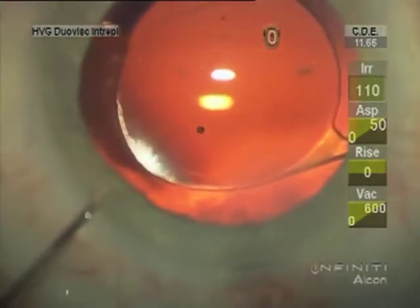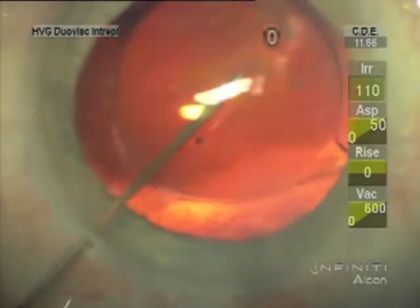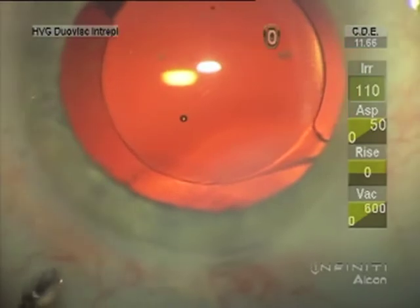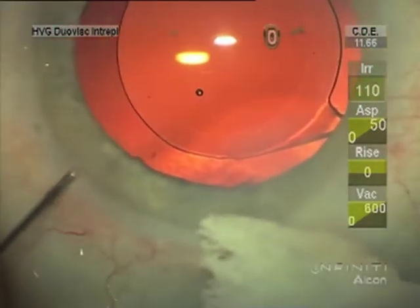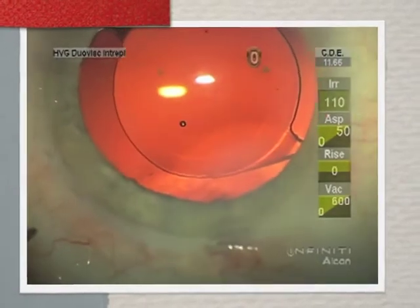With vancomycin I nudge the lens until I can get under it with just a little flow of the vancomycin — one milligram in 0.1 ml concentration — then make sure the chamber is restored to normal pressure. I again check the wounds to make sure that they're watertight at the very end, because I think this is the most important thing to prevent endophthalmitis: making sure the wounds are well sealed.